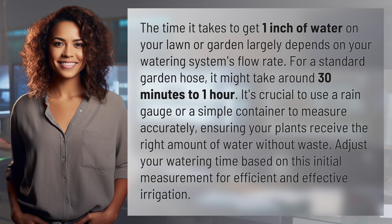The time it takes to get one inch of water on your lawn or garden largely depends on your watering system's flow rate. For a standard garden hose, it might take around 30 minutes to one hour.